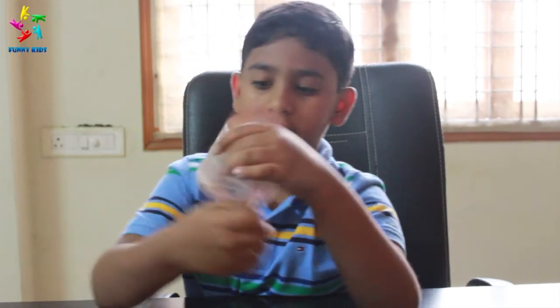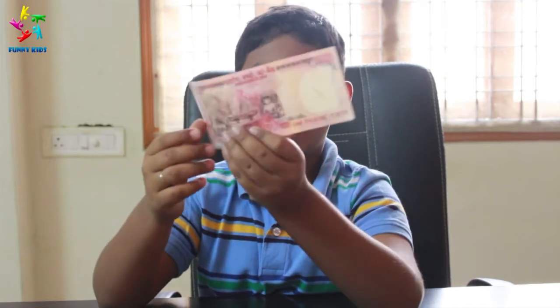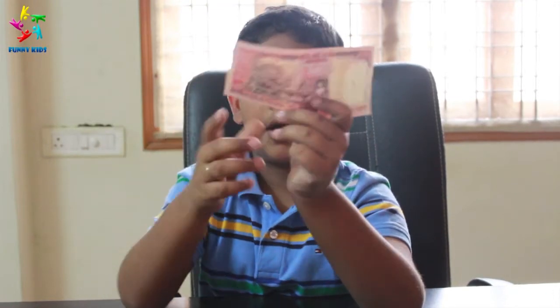We have thousand rupee notes. On the back we have a design, and on the front we have Mahatma Gandhi.